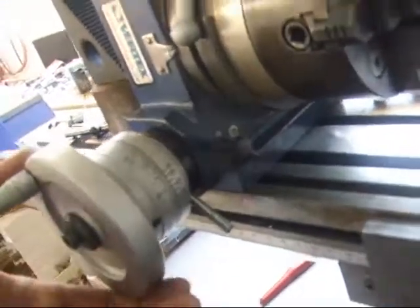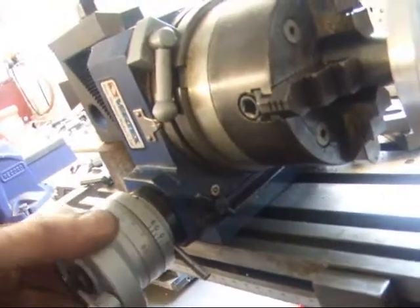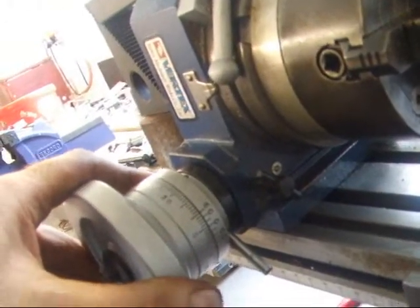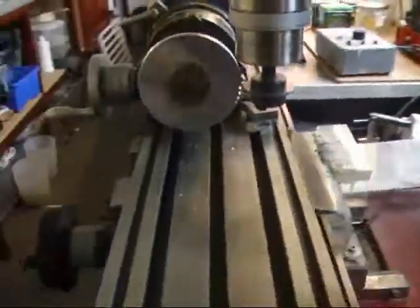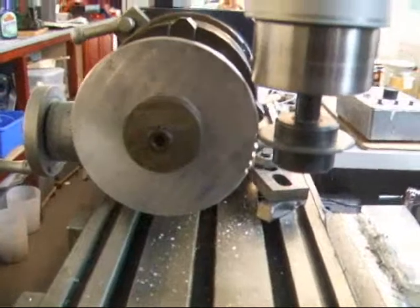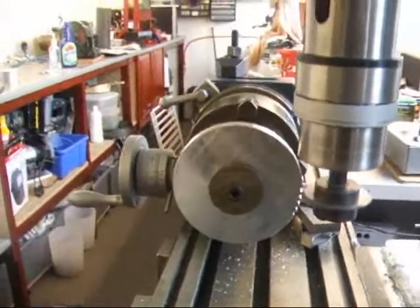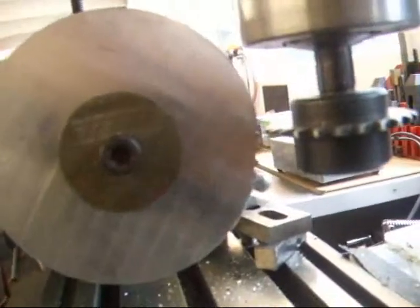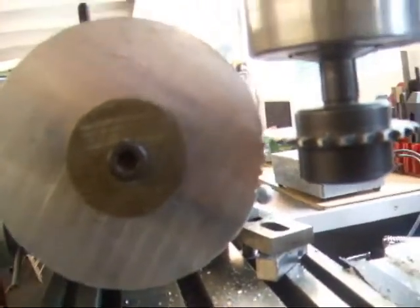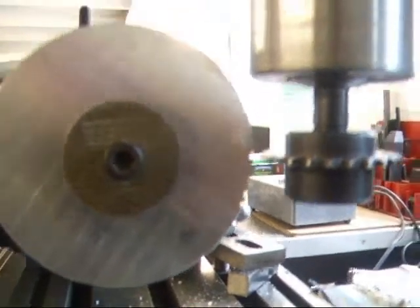Unlock the table — this time back to zero and then another full turn. That's the next two teeth cut. All I've got to do now is about another 46 of those and we're done.